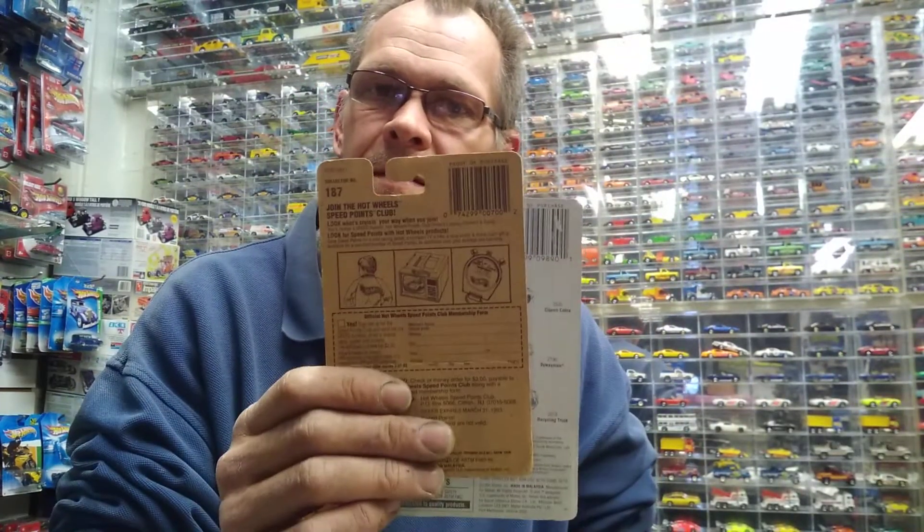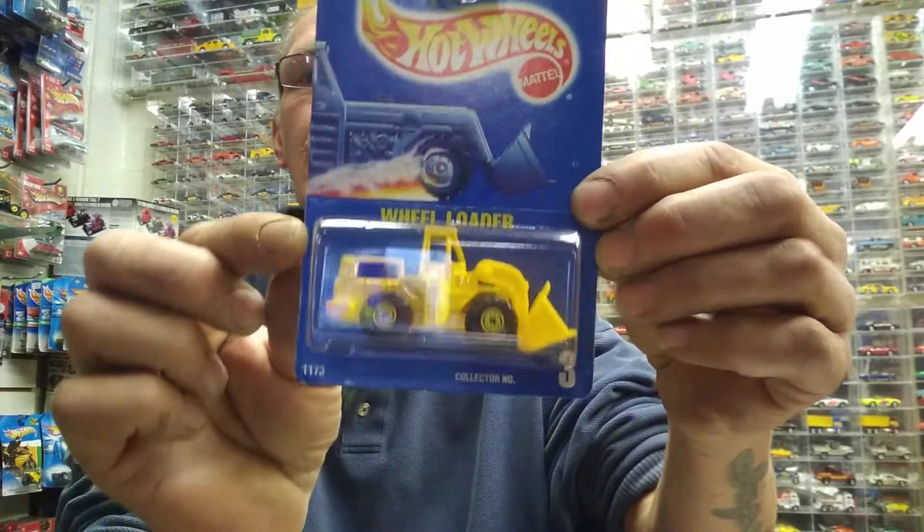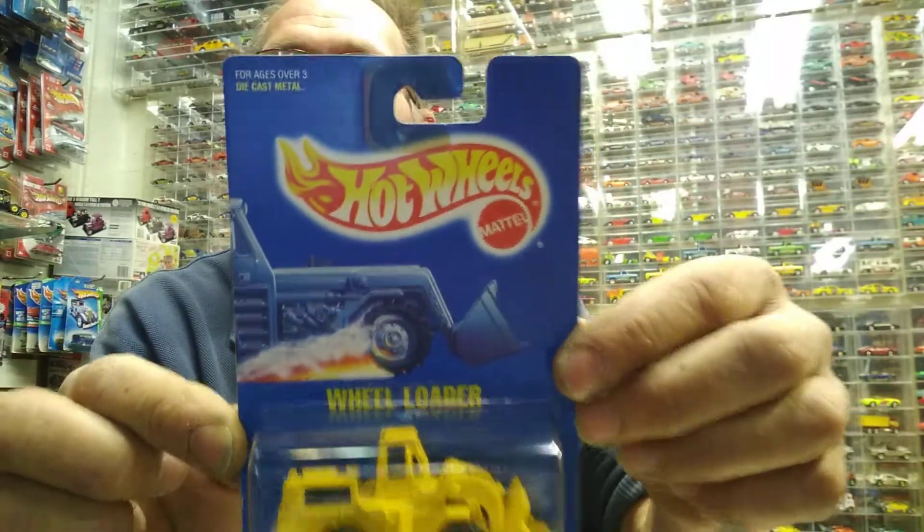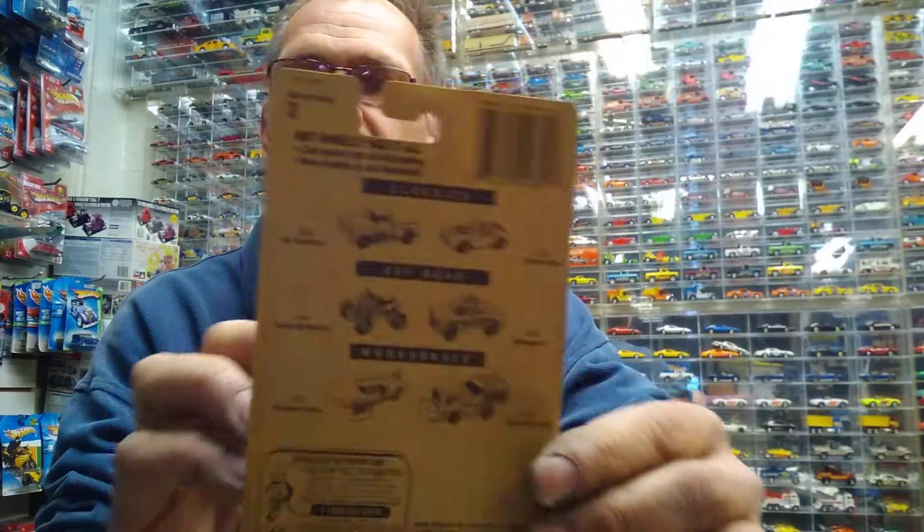You would get the speed points on the bottom on the back, or maybe not — but that is the difference in a brownback. I love that comment from Squirrel; I had to look it up. I thought maybe those guys in California were playing a joke on me. Anyway, let's get into the wheel loader — number three blue card. There's your number three right there, blue card, no speed points on this one.